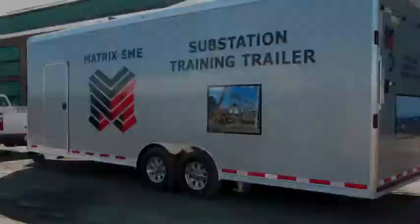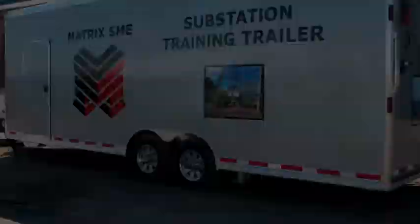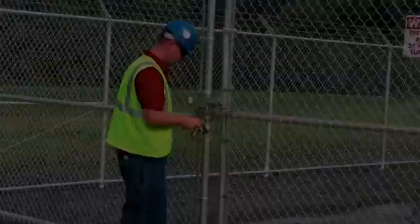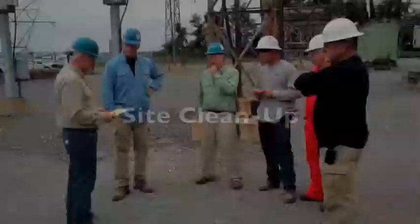Finally, the instructor will review Matrix SME substation etiquette, including locking and unlocking of the main gate, vehicle etiquette, identifying the individual responsible for acquiring blank safety forms, conducting tailboards, and maintaining completed copies of forms, site cleanup, and visitors.